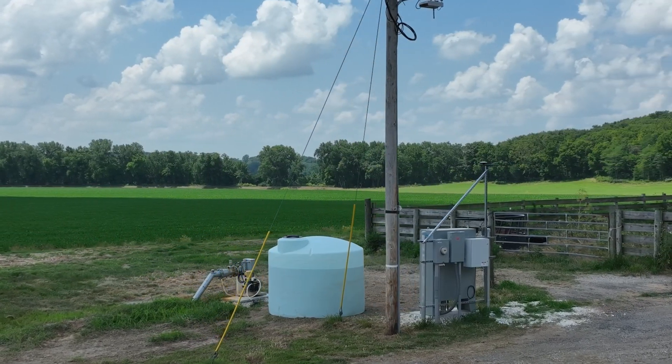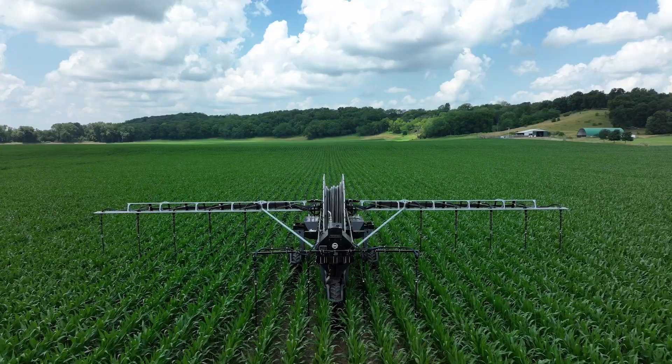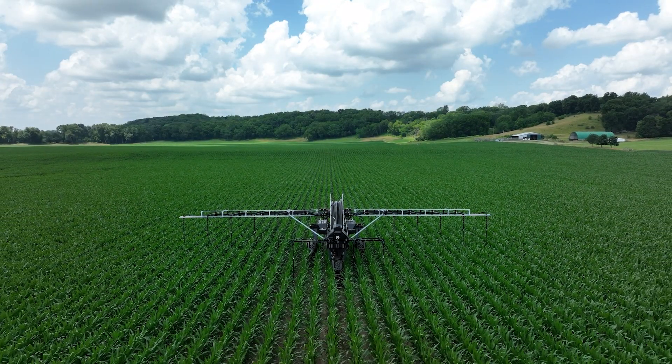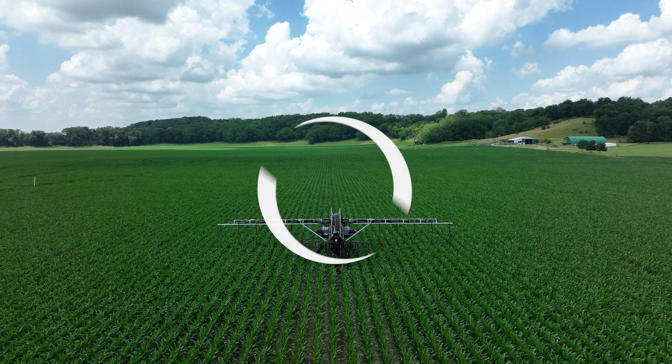In all reality, as long as this well pump's running 100% of the time and that machine is going back and forth, it's kind of irrelevant where we got it set. We're maximizing the water onto this field to maximize yield.